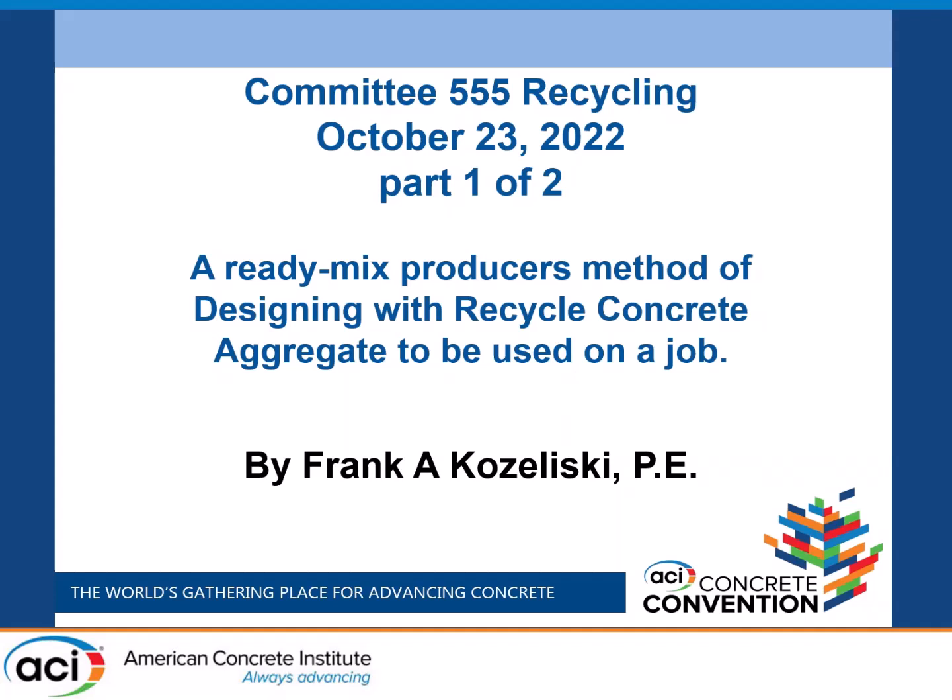My last name is Kozuliski, but there's no problem. I'm out of Gallup, New Mexico, and I'm a ready mix producer. I've been a member of ACI for over 50 years. What I have here is a presentation on recycling — my method of how to take all this work that's being done in research at the universities and putting it into practicality so that we can put it into industry.